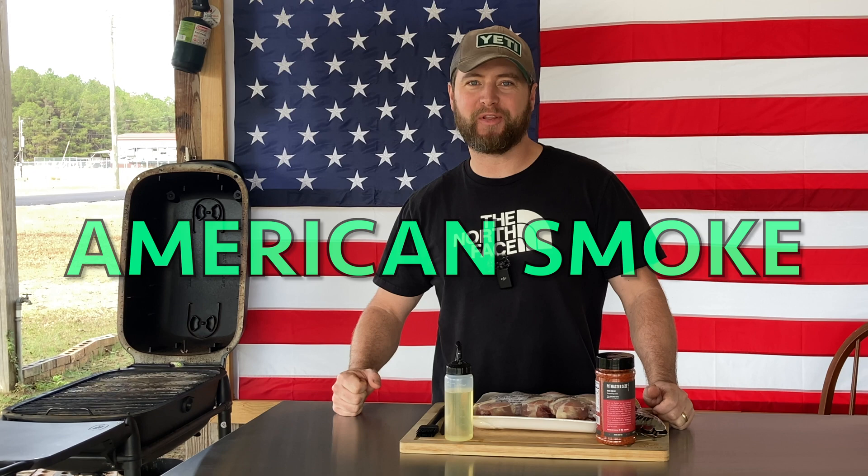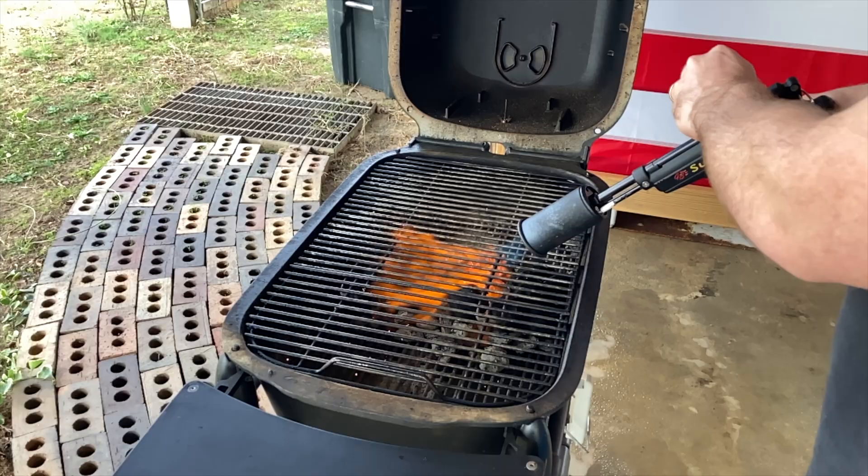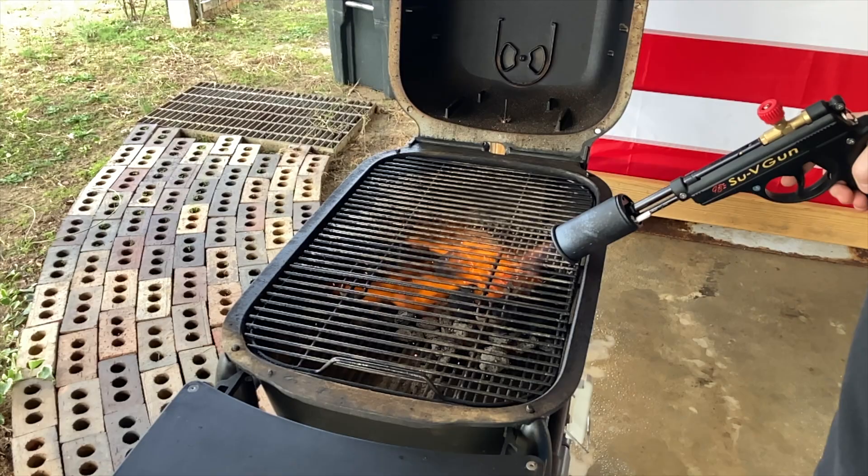What's up carnivores, Zach here with American Smoke, and today we're doing butterfly chicken legs on the PK Grill.